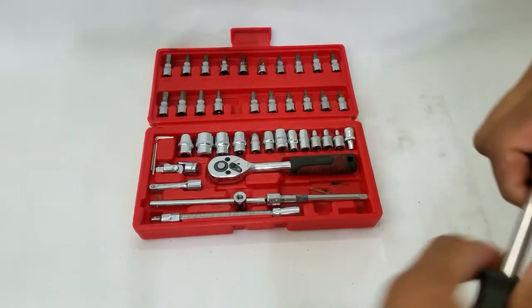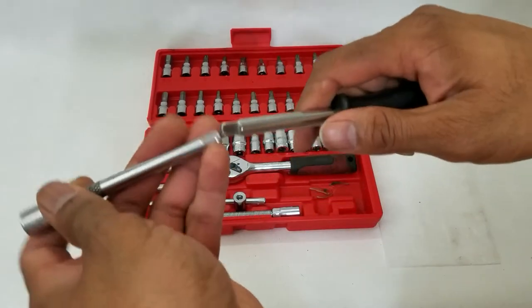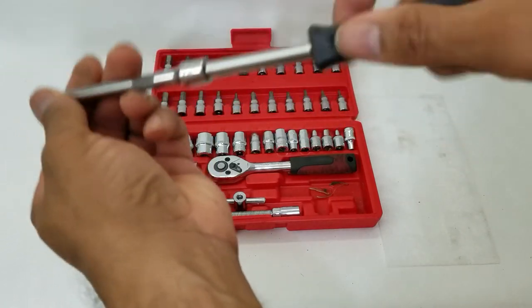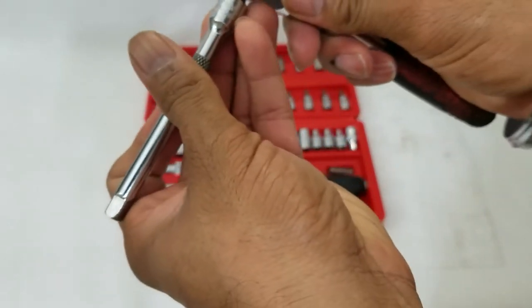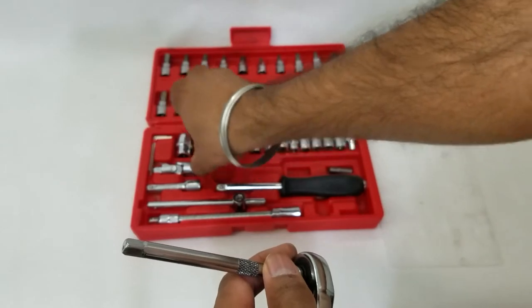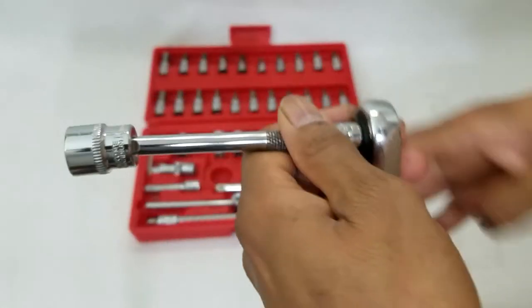Additionally, the tool has an extension — that way in case you need to go further or reach a difficult place, it can connect like so, and then your sockets can connect right on top so you can use them.